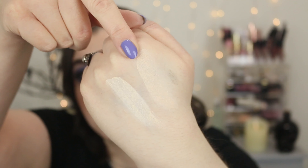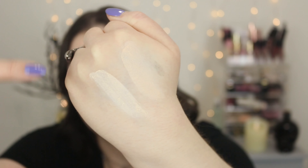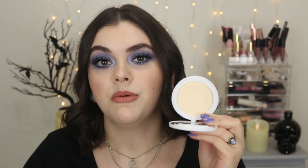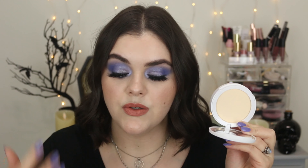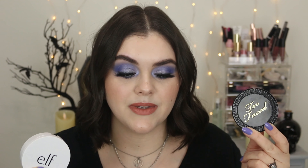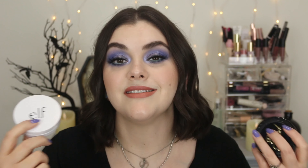Here we have Snow from Too Faced Cosmetics and then Fair 120N from e.l.f. — you can definitely see this e.l.f. one is much lighter. Snow matches me perfectly. The e.l.f. one is super matte — it says semi-matte finish, but this is just straight up matte. I think anyone who is more on the oily or combo skin side is going to love this. But if you are normal to dry, just be cautious. I do like that the e.l.f. one is oil-free, no bismuth oxychloride, no fragrance — I really like the cleaner formula, and it's a drugstore price.